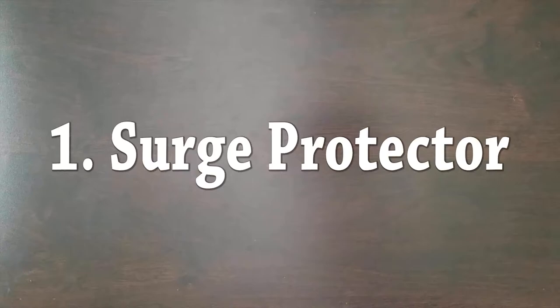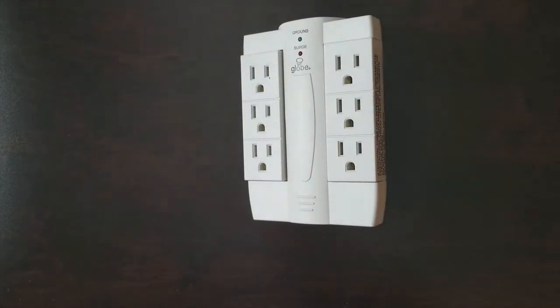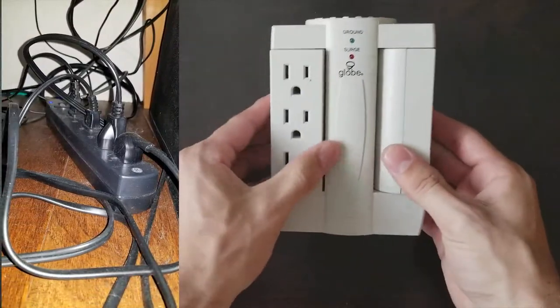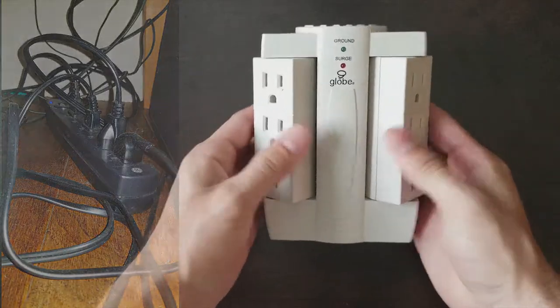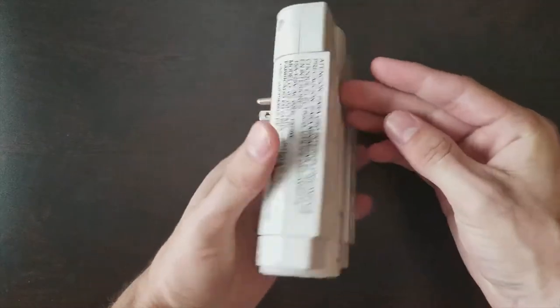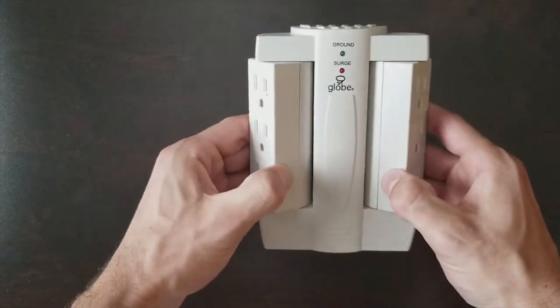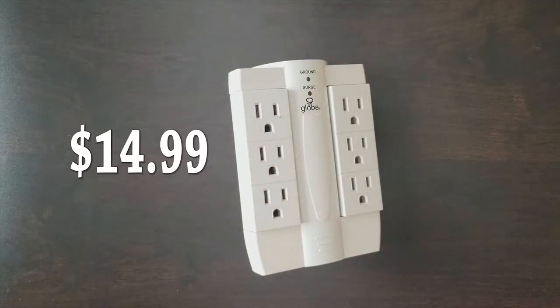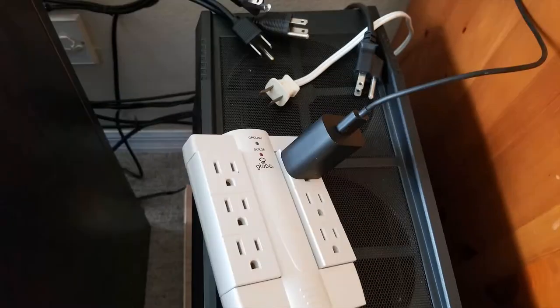Number one: a wall-mounted surge protector can keep your power cords nice and clutter-free. A lot of people get the ones that plug in and lay on the ground with all cords plugging in the top, but that can get really messy. I have a Globe Electric swivel six-outlet surge protector. They also carry a model with two USBs on the top, which is a little more expensive, but I got the normal one with just six outlets.